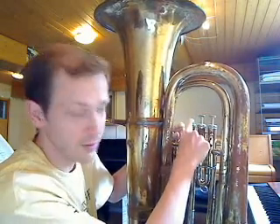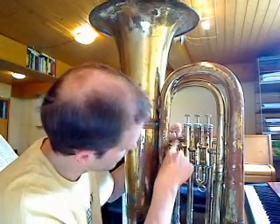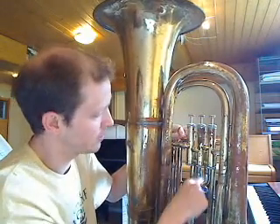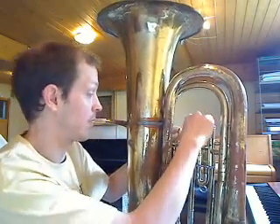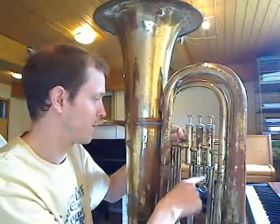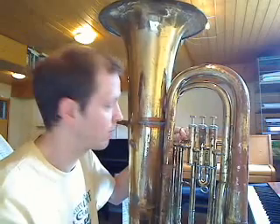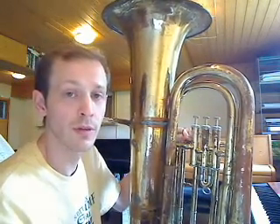If I press this first valve here, you see that the air takes an extra path. If I press the second — this little baby valve here — then it takes a detour of a shorter length. And if I press the third valve, then it's this long, winding granddaddy of them all valve. So you can see that the three valves all produce different notes.